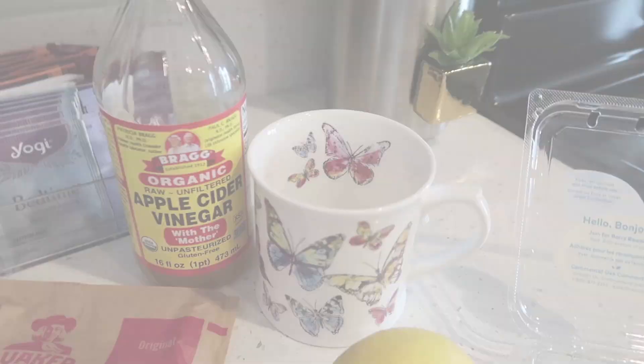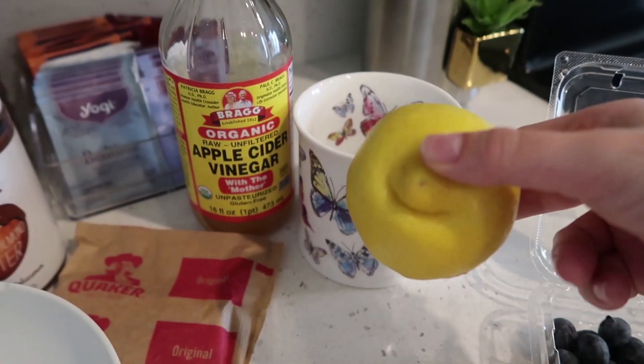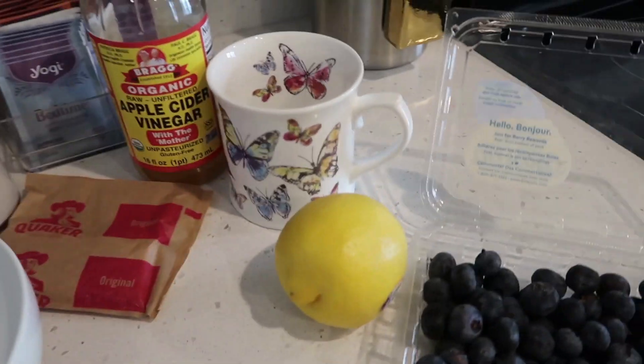So the first thing I drink in the morning is warm water with a shot of apple cider vinegar and a whole lemon. I'm just going to add some water, heat it up, and then add the vinegar and the lemon.